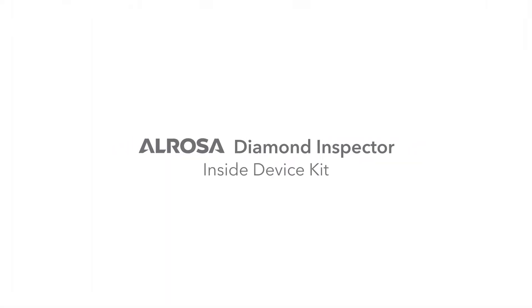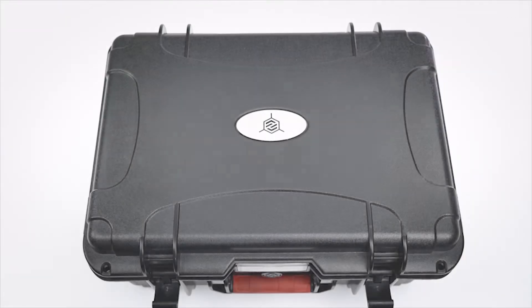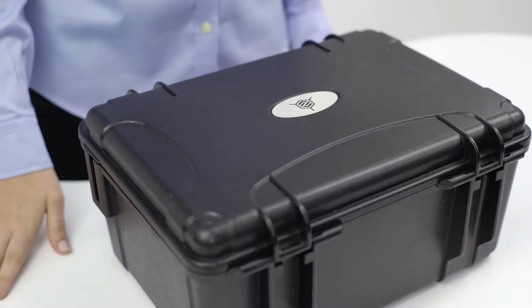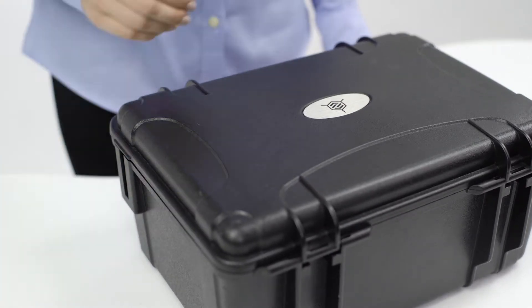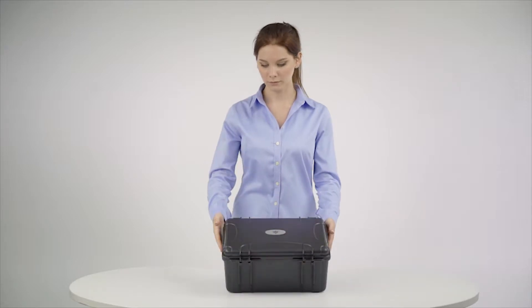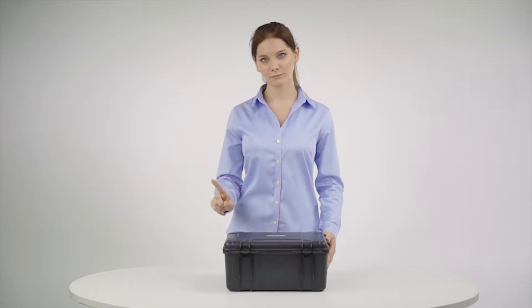Inside the device kit, every device is delivered in a convenient case. Despite this, be careful when using the device as it contains fragile optical components. Avoid dropping or hitting the device and case.